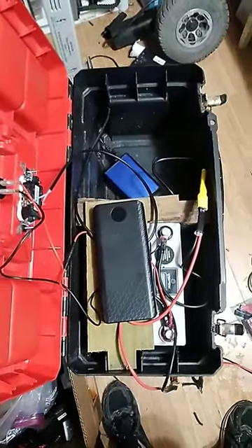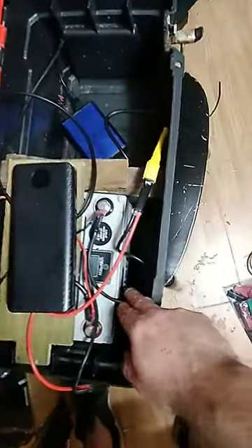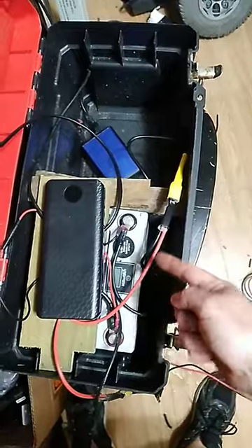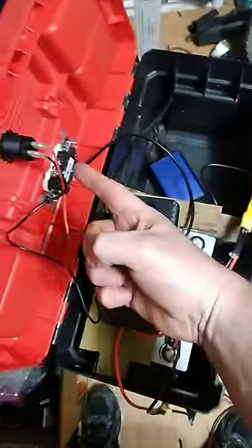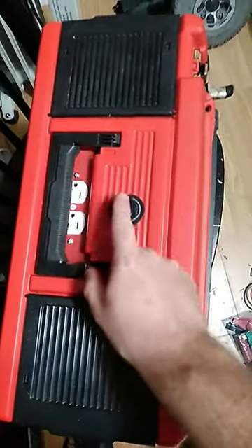Hey y'all, good evening, welcome to the homestead. I'm last minute preparing for Hurricane Ivan. I took my 12-volt Miller Tech battery, stuck it in this box. Last time I loaned it to my neighbor with just the battery itself and this 12-volt USB 3.0 charger connected to it, and she was a little intimidated by the open wires.